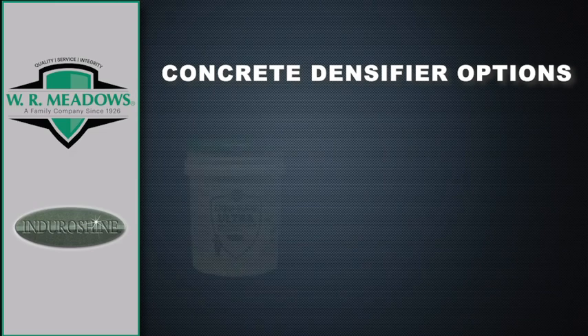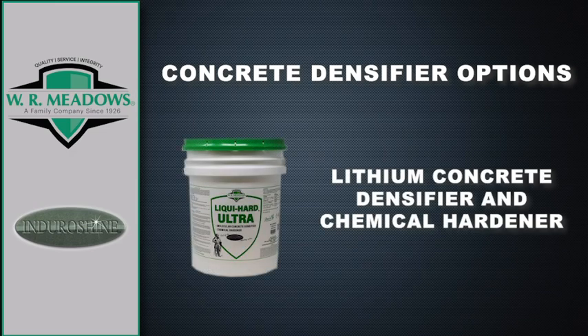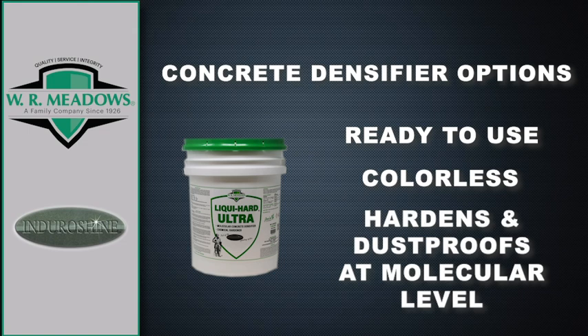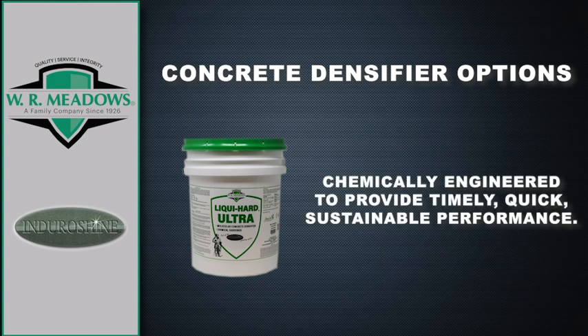In addition to LiquiHeart, W.R. Meadows also provides LiquiHeart Ultra, which is a lithium concrete densifier and chemical hardener. LiquiHeart Ultra is a ready-to-use, colorless liquid which hardens and dust-proofs concrete at a molecular level. LiquiHeart Ultra is chemically engineered to provide timely, quick, sustainable performance.